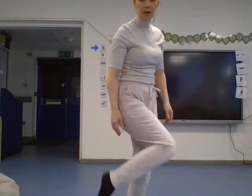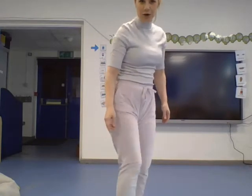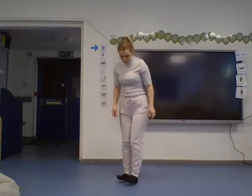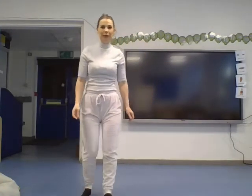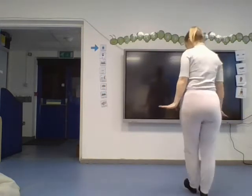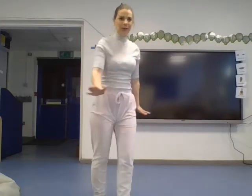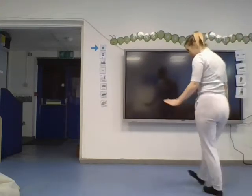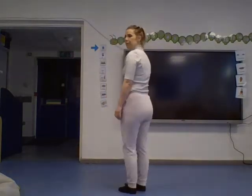Now we're going to try and walk on our heels. Your heel is the back part of your foot. To walk on your heels you have to point your toes into the air. Try walking slowly on your heels — we look a bit like penguins! Now can you go a bit quicker? It's quite tricky, isn't it? I can feel my body warming up!